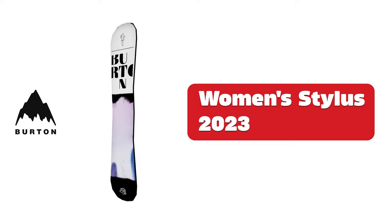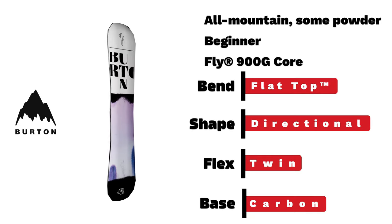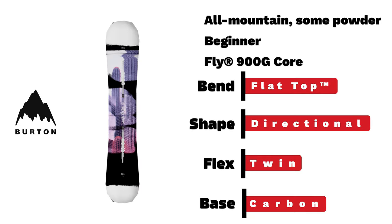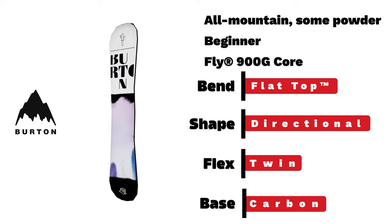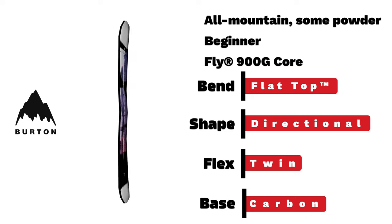Burton women's Stylus. Another great beginner all-mountain board with flat-top bend and twin flex and shape. Great for any new rider starting their journey.